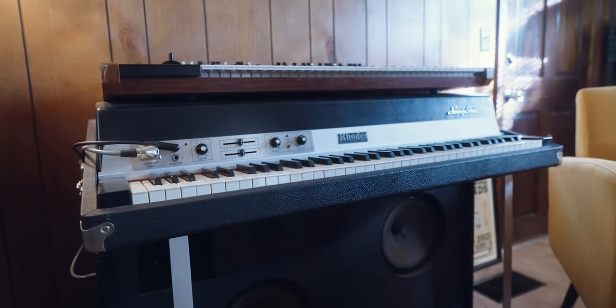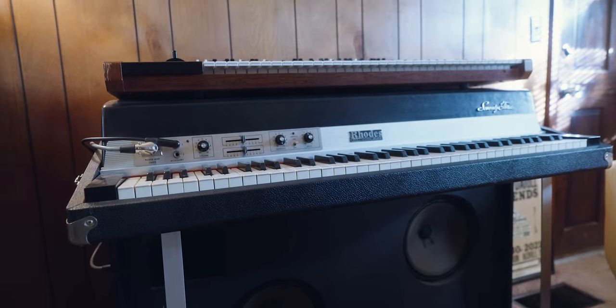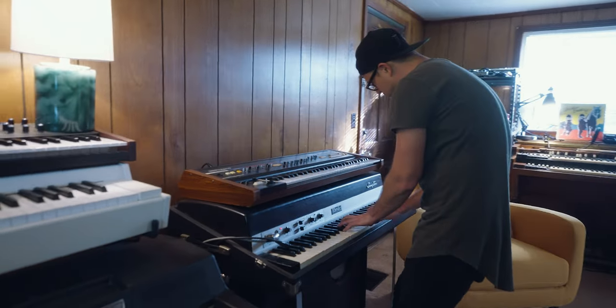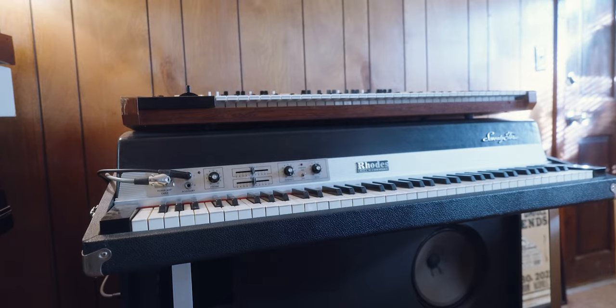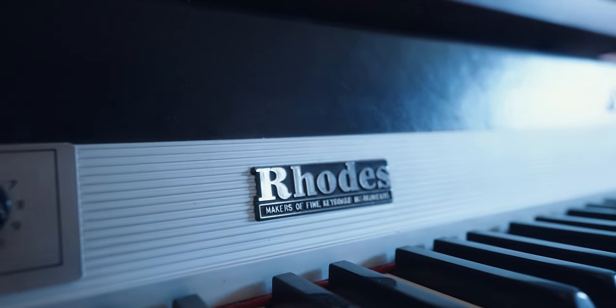It's a Mark 1 suitcase — whatever they say, post-CBS or whatever — probably from the late 70s, non-Fender era. That's great.